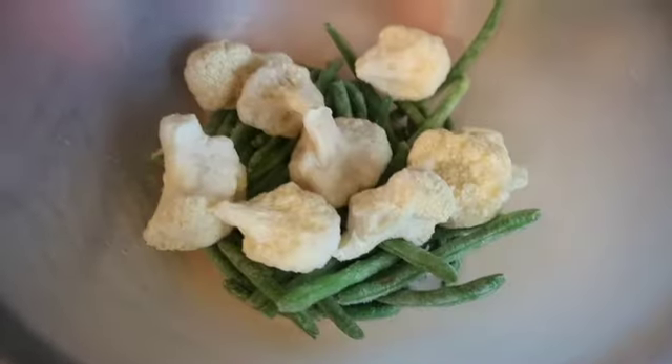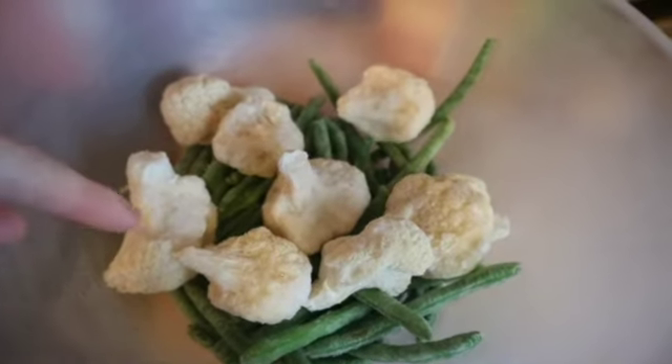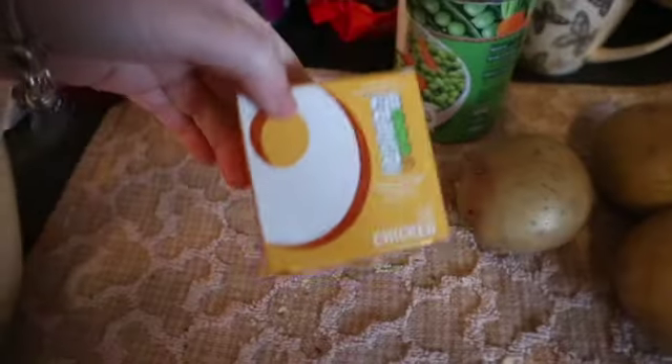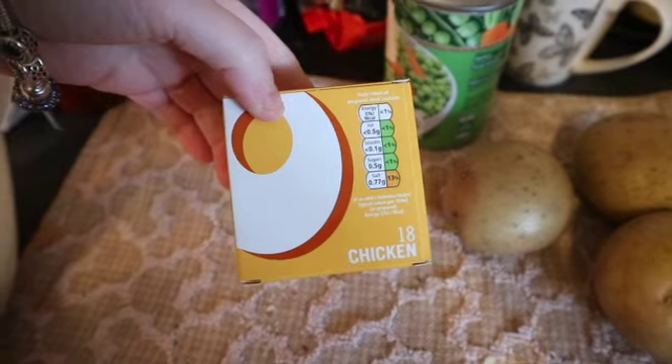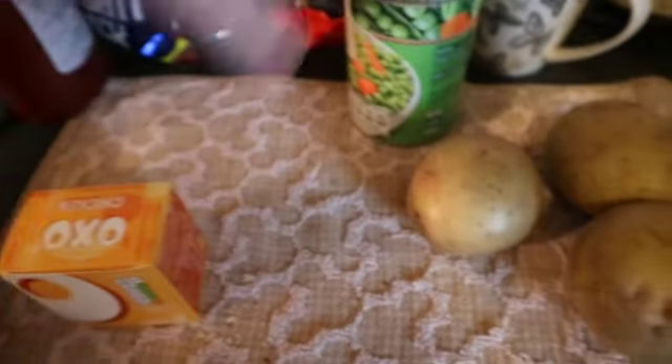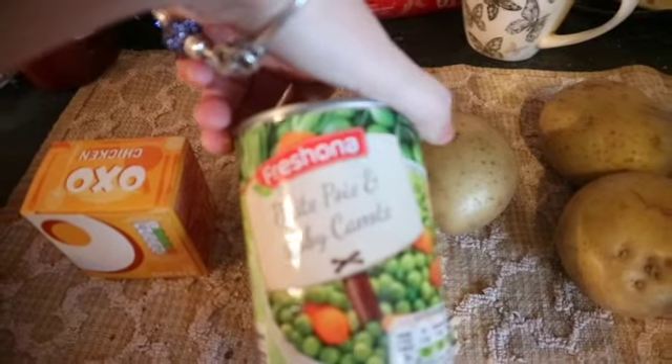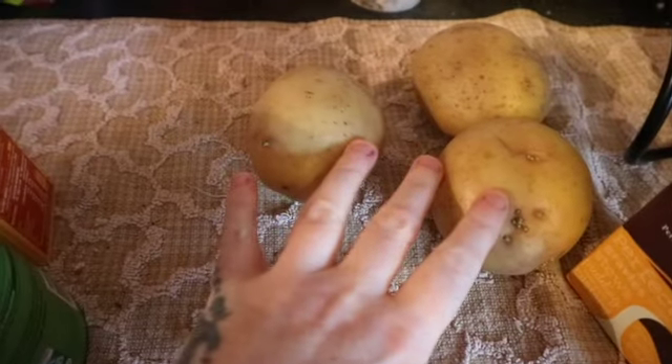So let's check out the ingredients. What we're going to need is cauliflower and green beans, a chicken stock cube, a tin of peas and carrots, three potatoes, and cornstarch in case it's a bit runny — we might not have to use this.